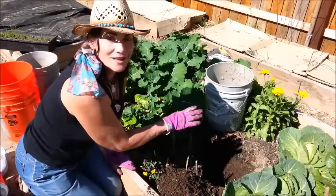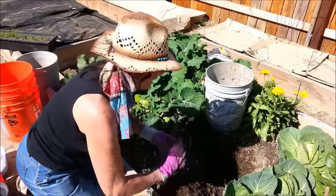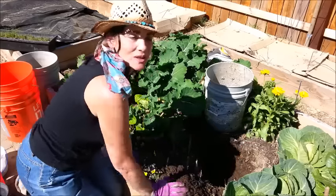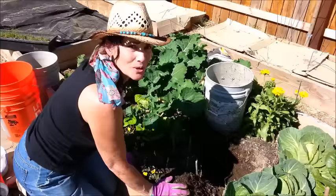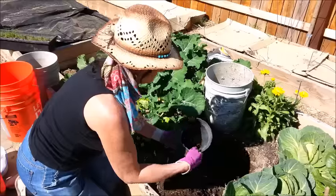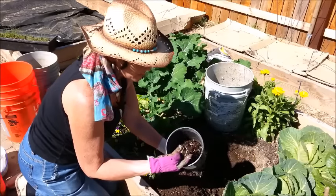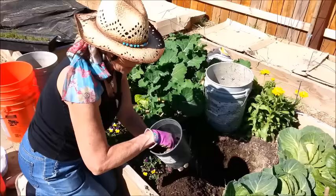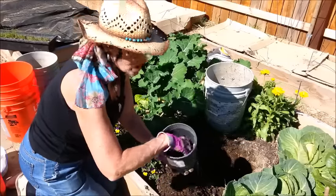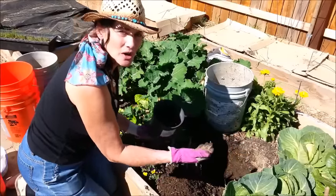I've reached the clay — nice solid hard-pan clay. What I'm going to do is put a little bit of composted horse manure in the bottom, which will definitely draw the worms. I'm also adding a little bit of shredded paper to make it fluffy on the bottom of the bucket and encourage those worms to start coming in.